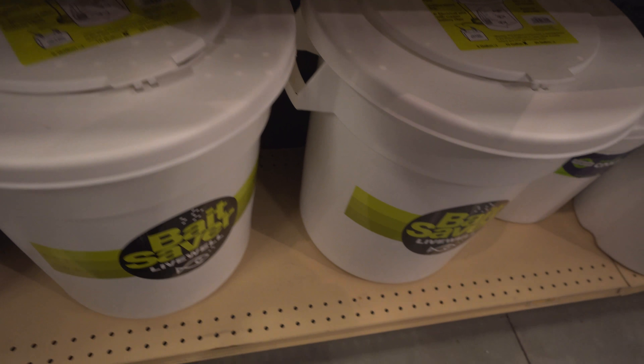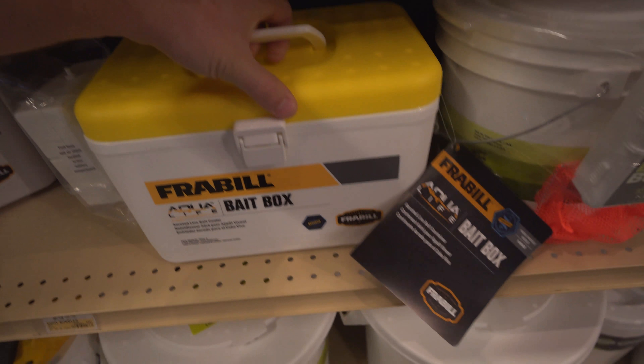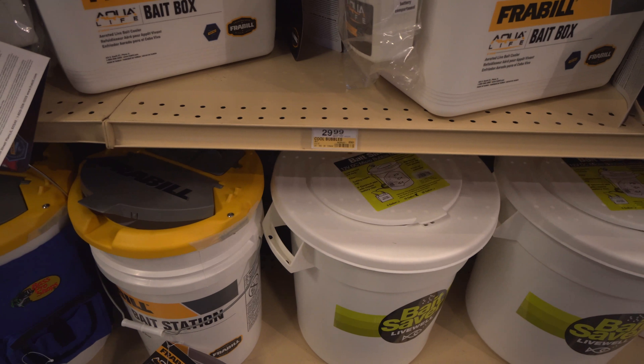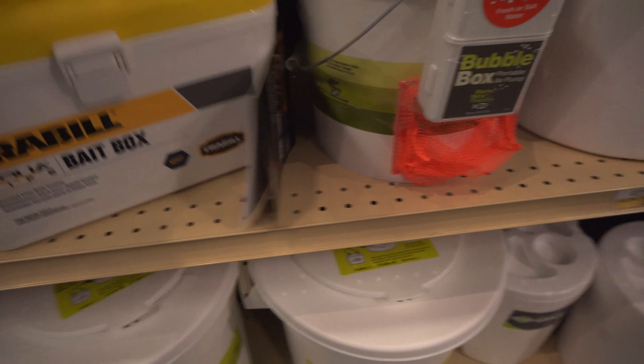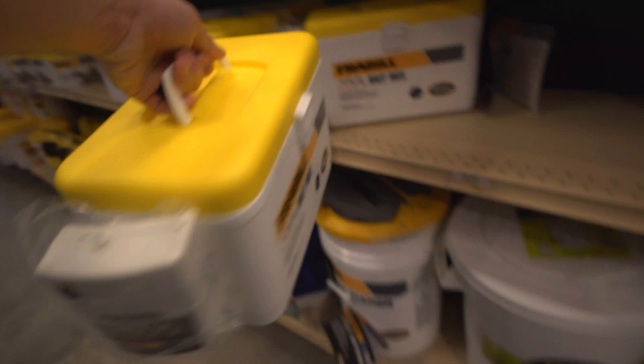I definitely am going to try to catch some shiners and some bluegill, so I'm going to grab these. It says 29 bucks but I think it's on sale. It's got the aerator on it too, so it should be good.